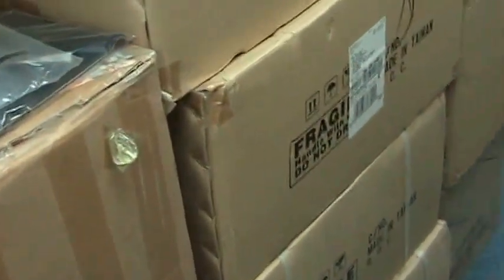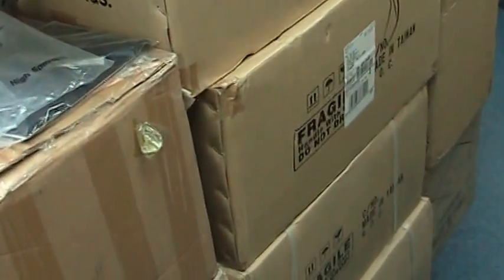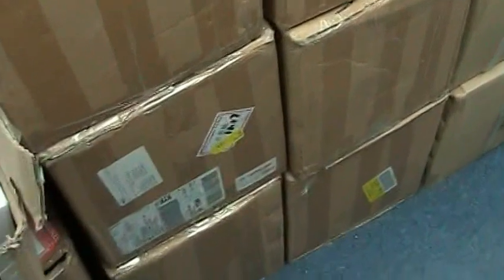Here are some MFR3s that got rejected, so we're not going to use those. We have a bunch of focal reducers, and all these boxes here are the two-inch Barlow lenses and also the 0.75 focal reducer.